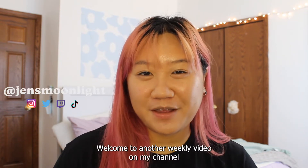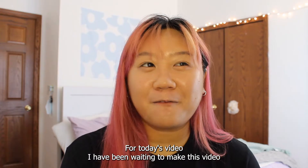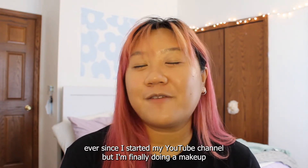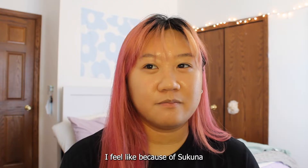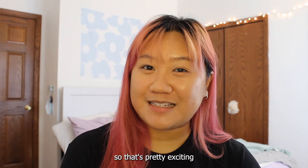Hey, what's up? It's Jenny. Welcome to another weekly video on my channel. For today's video, I have been waiting to make this video ever since I started my YouTube channel, but I'm finally doing a makeup look for the character Sukuna from Jujutsu Kaisen. I feel like Sukuna was basically the whole reason why I started this YouTube channel, so that's pretty exciting.